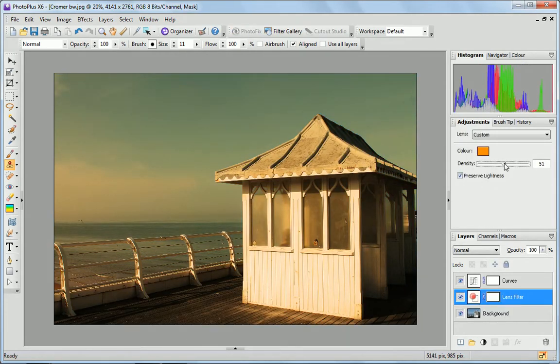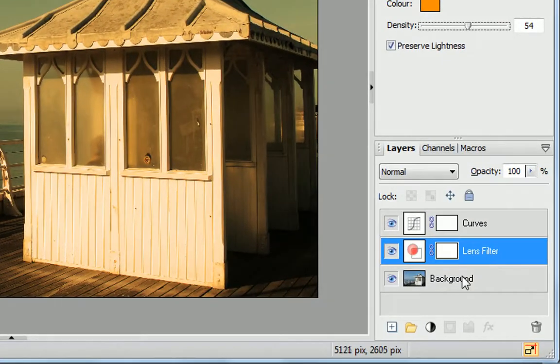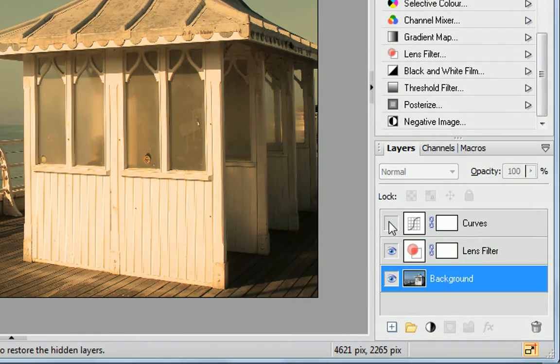Both PhotoFix and the adjustments panel make changes to your photos using non-destructive layers, meaning your original picture is always safe.